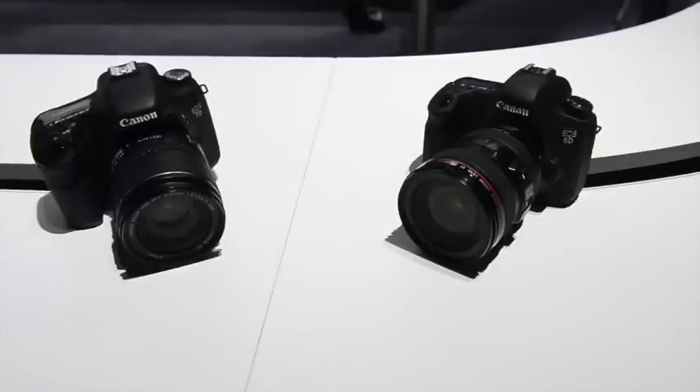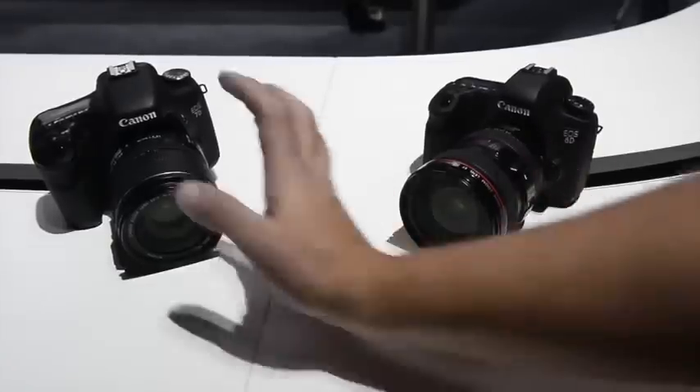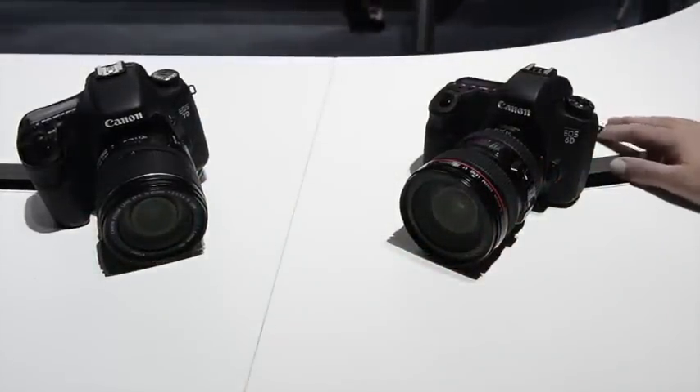Here's the 6D and the 7D side-by-side. This is the 6D with the 24-105L, and this is rocking the 15-85 non-L lens. But in terms of their size, they're really quite similar — like the difference between the Nikon D7000 and the new D600.